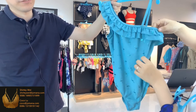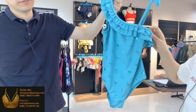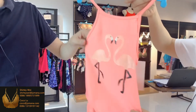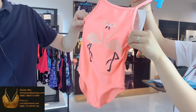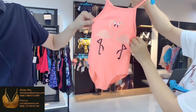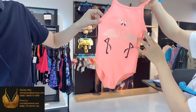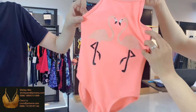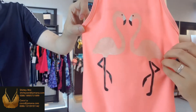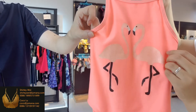The front around the neckline is a very special design with a low cut. The last one is a simple style, but we have used a placement foil print with rubber print — two flamingos here. You can see rubber print with foil print. The fastness is very good.